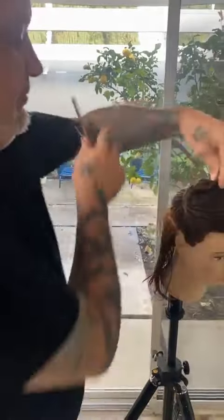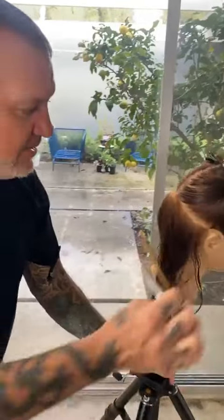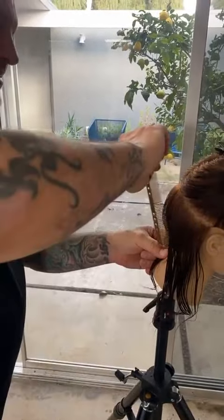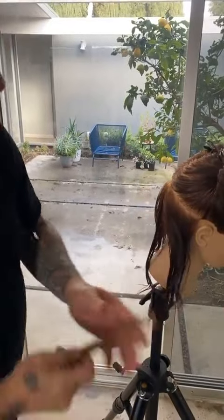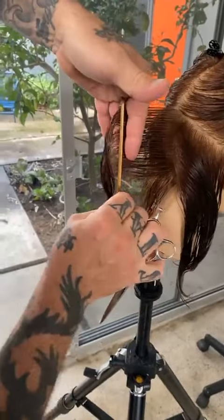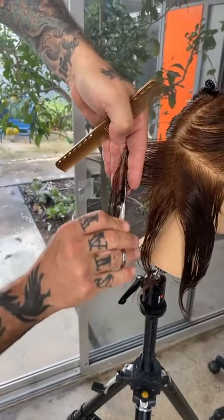As you can see, we've had some rain here in Southern California — something you usually don't see when we're here in the studio working is water on the ground outside, but we're surviving. All right, so second side, working my square layers, working inside the palm.